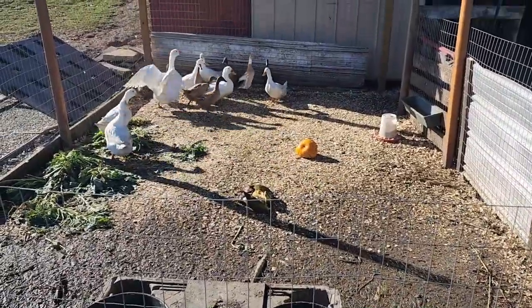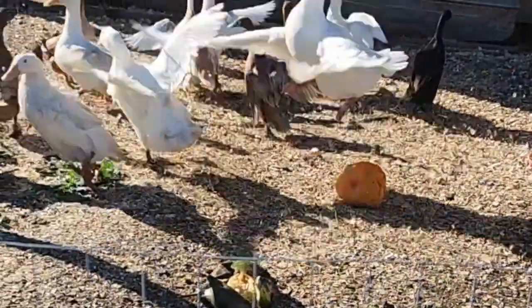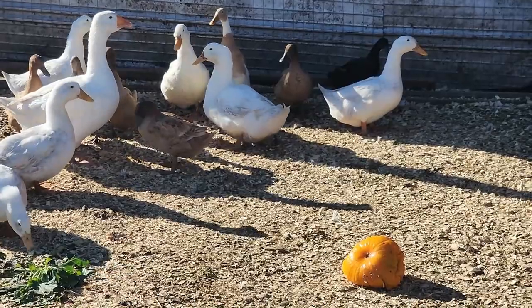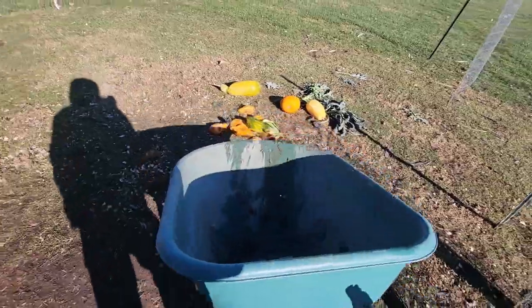I've never heard you make that noise before. Come on, balls — it's just a pumpkin. They'll figure it out; give the rest to the chickens.